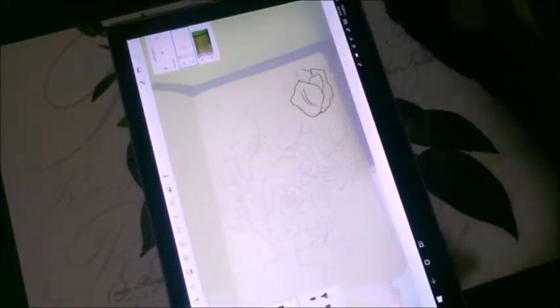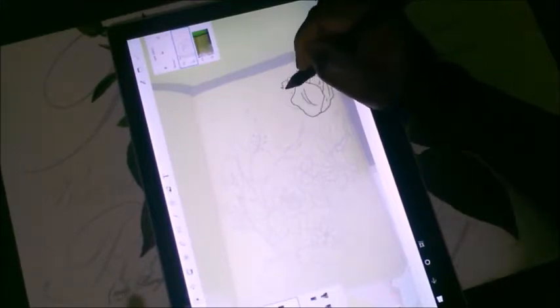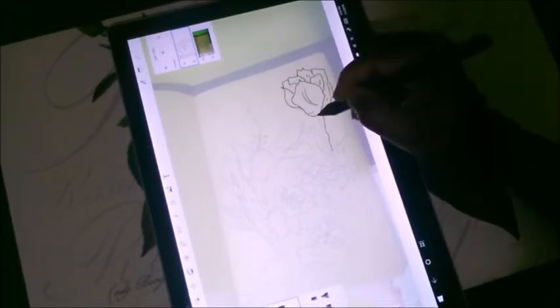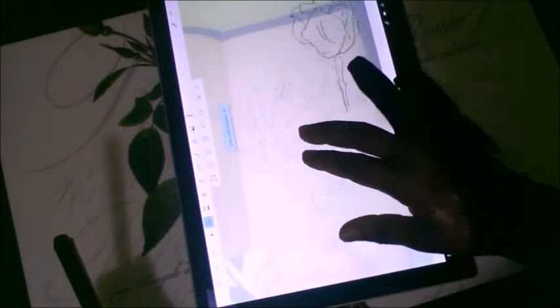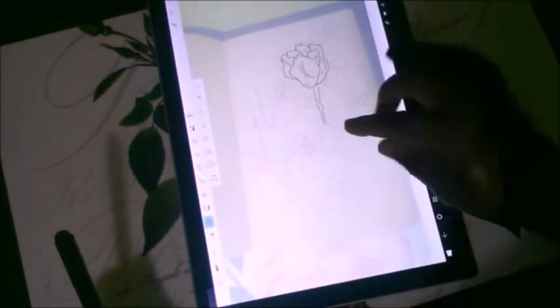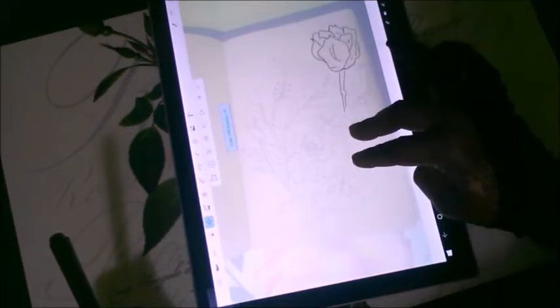So I import the image, then open Sketchbook and open it from there, then turn the opacity down and start tracing over it. I choose the ink pen tool — just be careful of the type of brush you use, because sometimes when you change shade it can mess up your line art if you're doing black and white.